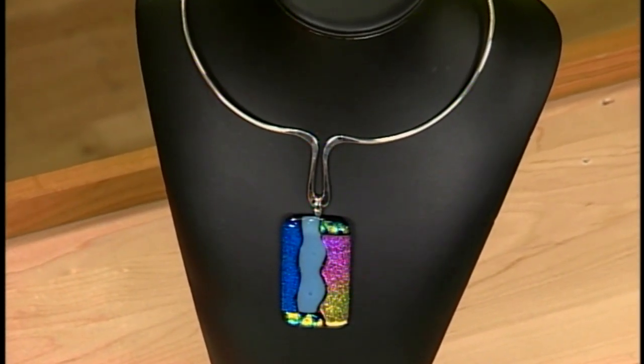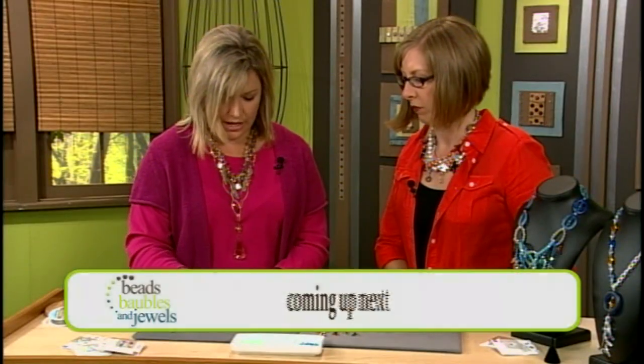Well, thanks Mark — this is a great way to hang any type of bead or pendant. Thank you! And when we come back, we're going to chat with June Beach.